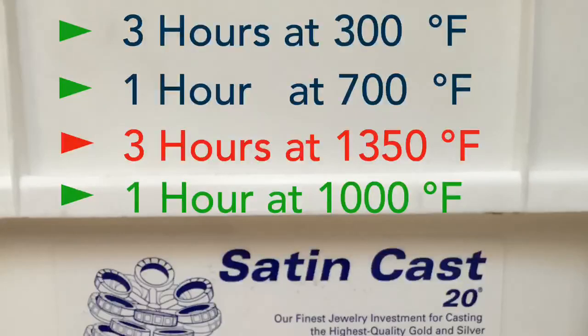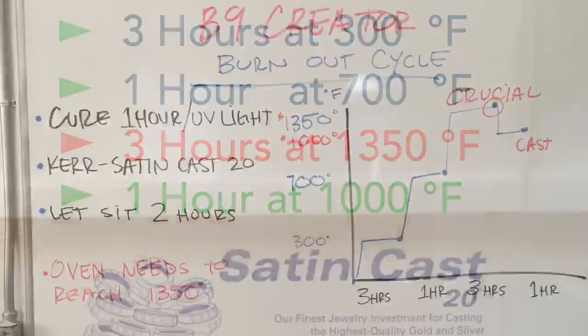This is the burnout cycle I would recommend: three hours at 300, one hour at 700, three hours at 1350, and one hour at resting casting temperature.